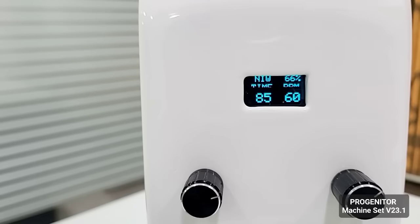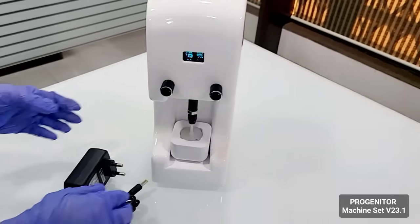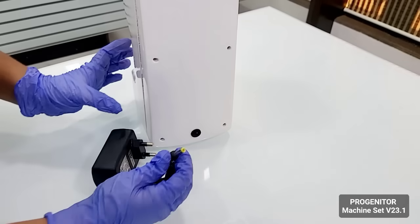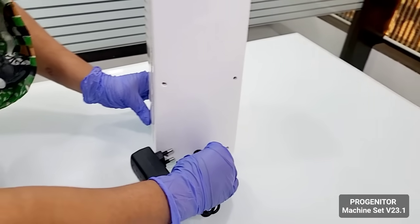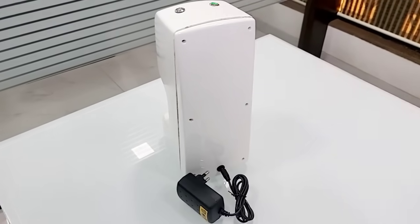You charge it with a normal charger which you can fit on a regular two-pin plug. You can use any multi-plug as per your country's requirement. This is where you charge the device. Thanks for watching.